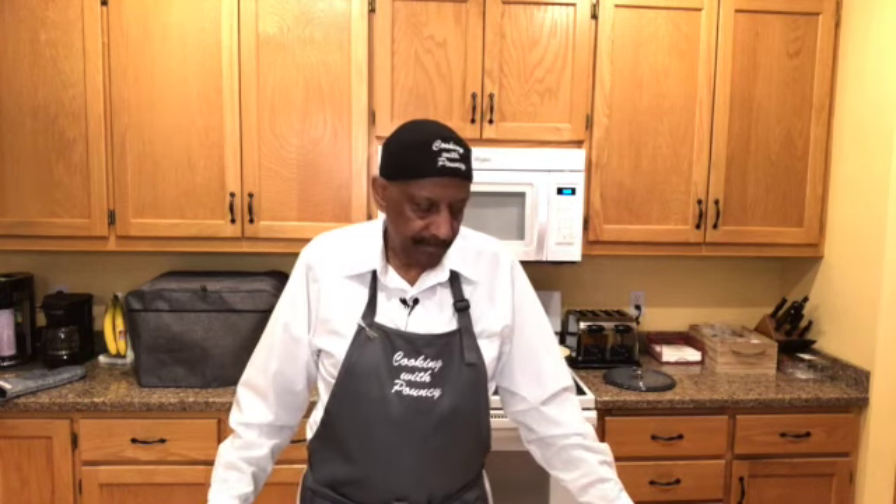Hi guys, it's me again. As I always say, welcome back to Cooking with Pouncey. Thank you so much for tuning into my channel. If it's your first time, please — if you like what you see, hit that like button. And I would really appreciate it if you subscribe to my channel, Cooking with Pouncey.